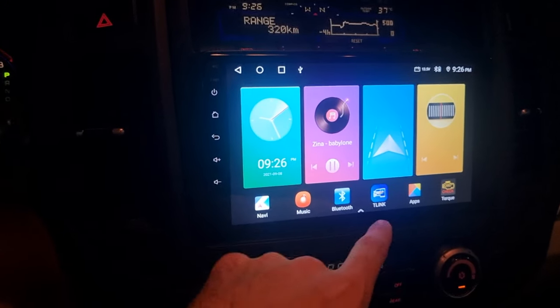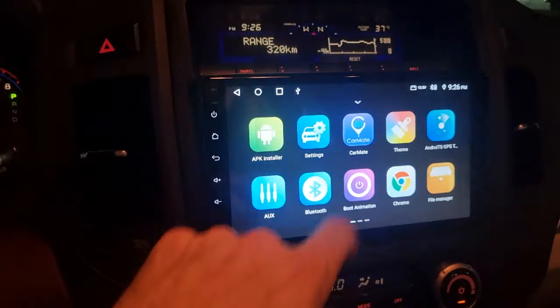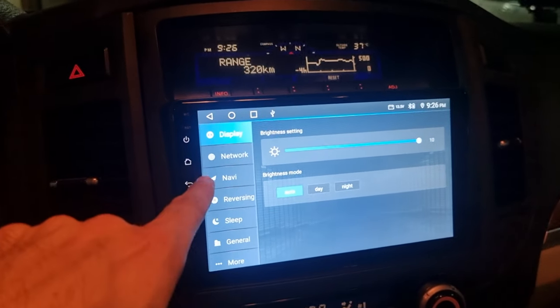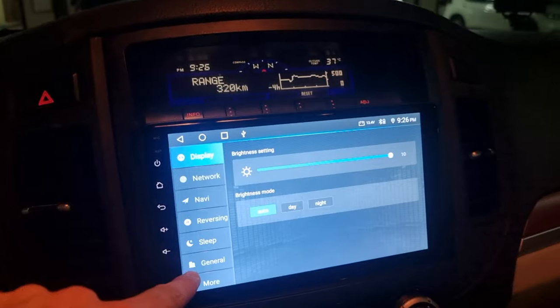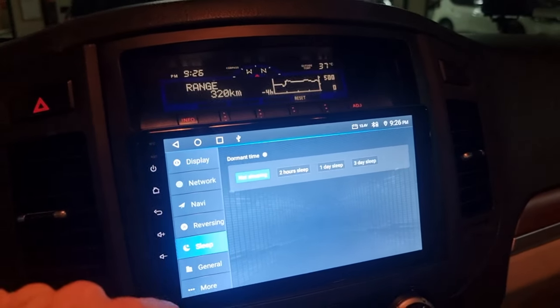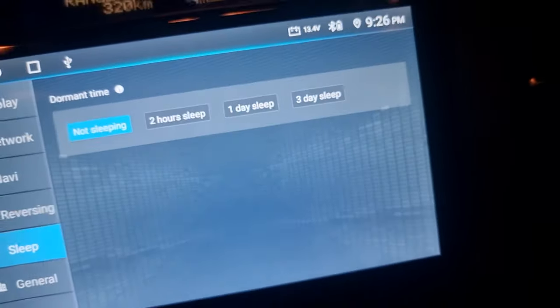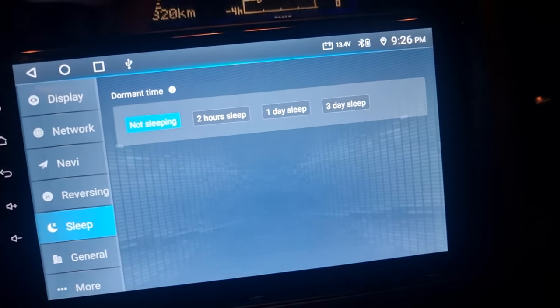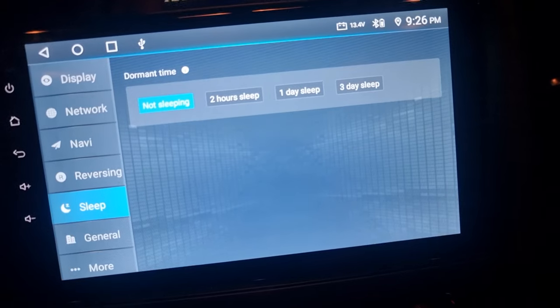What you'll have to do is find your menu setting — however you go into your menu setting. In the menu setting, in some of them it might be in a different place; you might find it in 'General'. In mine it's in 'Sleep' — as you can see here, you've got a sleep mode. Mine on default was set to one day sleep, so it would stay for one day just drawing power continuously.